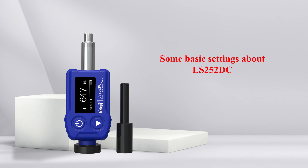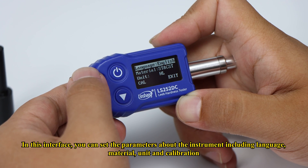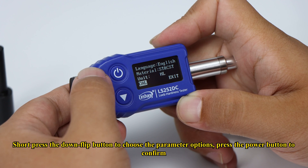Some basic settings about LS252DC: Short press the power button to enter the main menu interface. In this interface, you can set the parameters about the instrument, including language, material, unit, and calibration. Short press the down flip button to choose the parameter options, then press the power button to confirm.